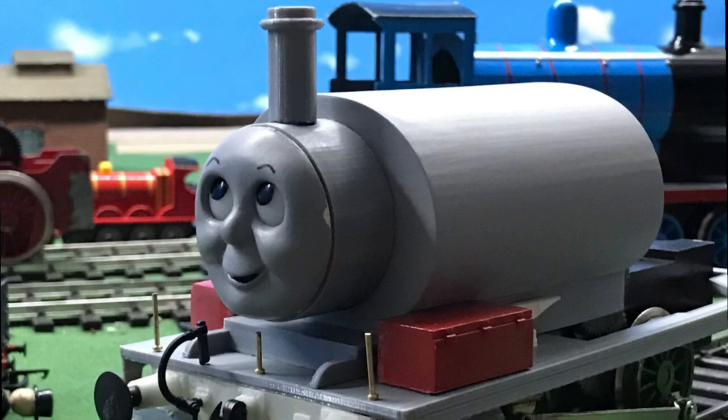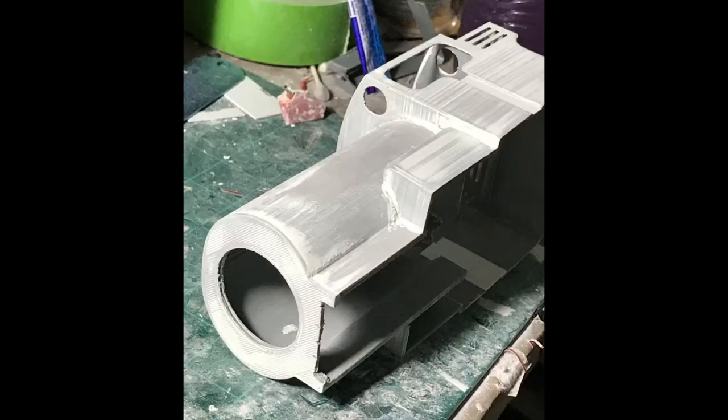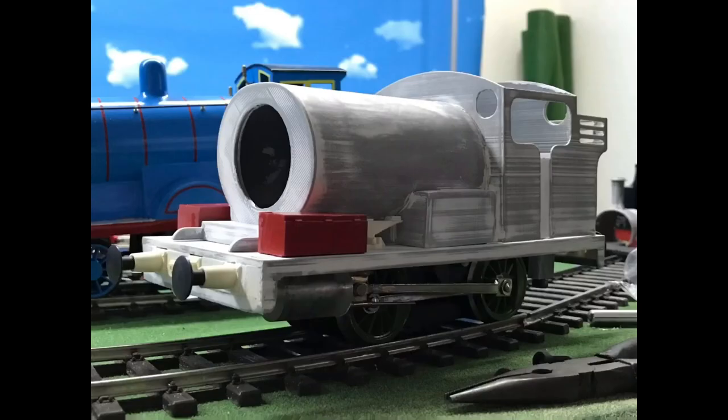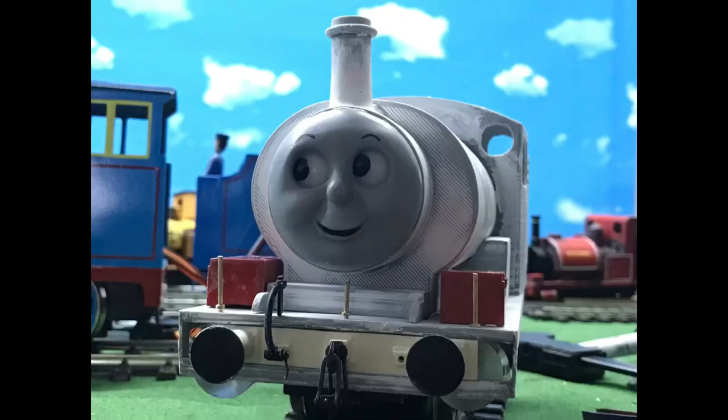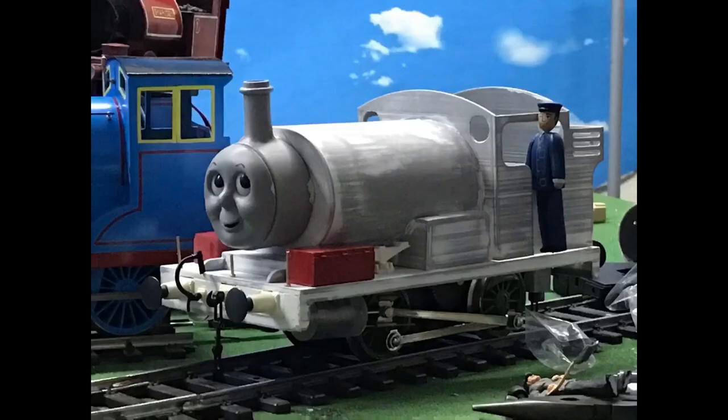Onto the body shell — the body shell is measured off the Percy prop and put together by Coby Thomas, modeler on Twitter. This beefy green man was printed on the Ender 3, and obviously lots of sanding, putty, and paint and crying at the end of each day. Pretty much a rinse and repeat: you put putty, you sand, over and over again until it's nice and smooth, maybe put a coat of primer here and there to see your imperfections.